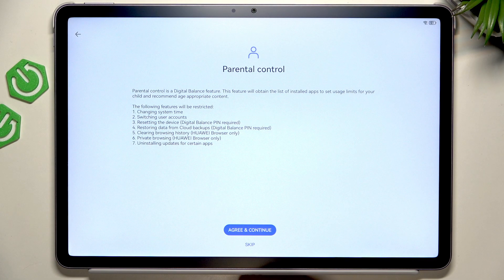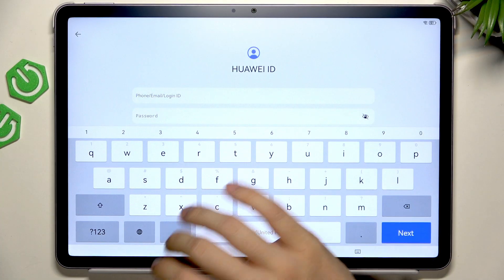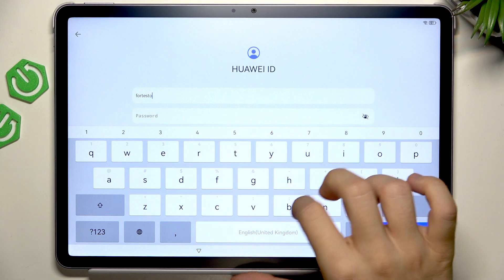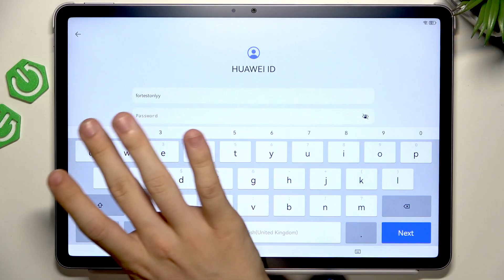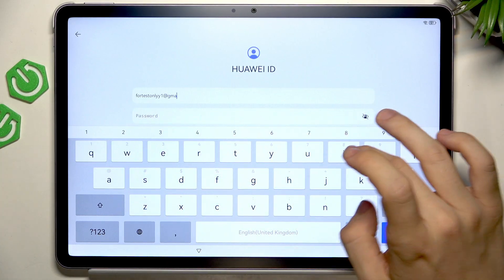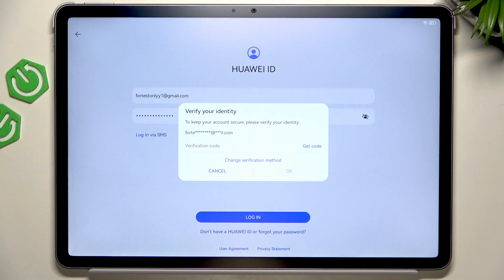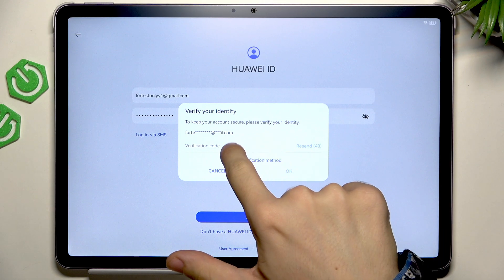Now I'll click on Set Later for the Face Recognition and I'm going to skip Parental Controls, then I'll continue. Now there we have the Huawei ID and I'll try logging in. There's some sort of verification code so I'll just check it and enter it. After clicking on Get Code here, you can enter it.